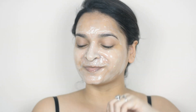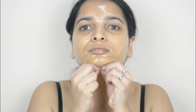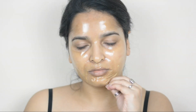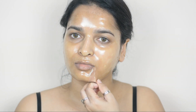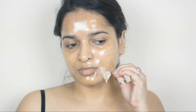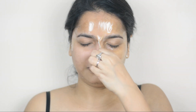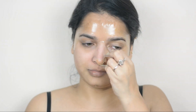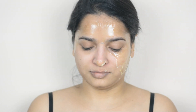Wait till it's dry — 30 minutes are over and now it's looking almost dry. I'm peeling it off now.